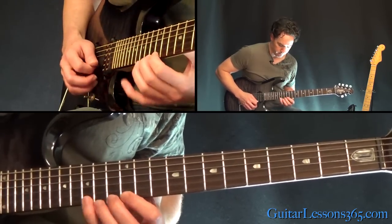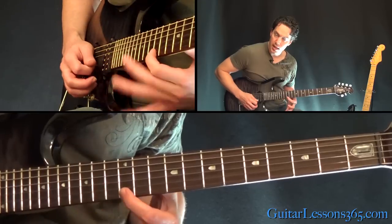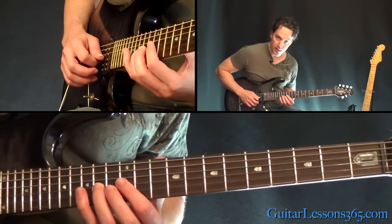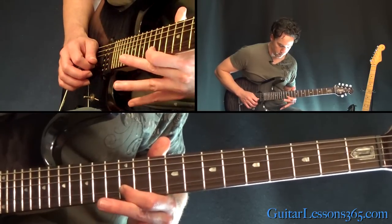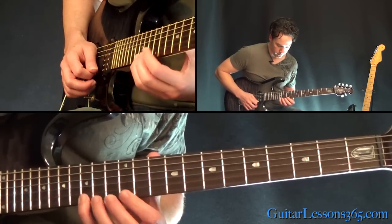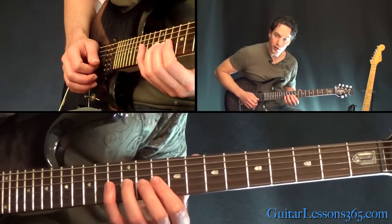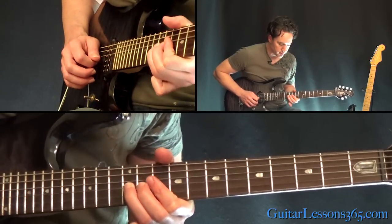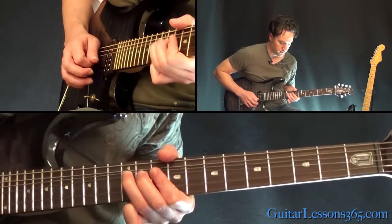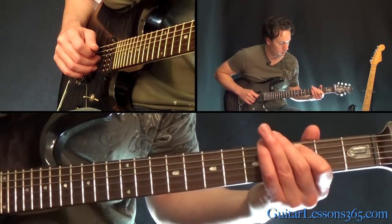Then you have this little descending lick: 12, 13, 15 again and back to 12, then 15 and 12 on the B, then 14, 15, 12 on the G. When you play that 12, just bend it towards the floor — bend it up a whole step. Change so your third finger is doing that bend, do the bend twice and release, to the 10th fret on the G, to the 12th on the D. Slide down to the 3rd fret on the A string, whole step bend and release.